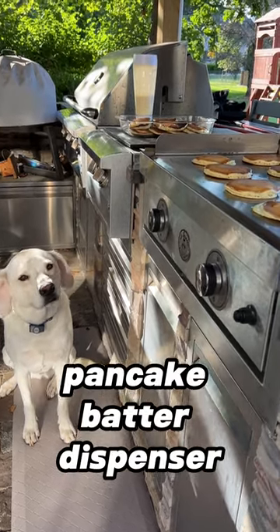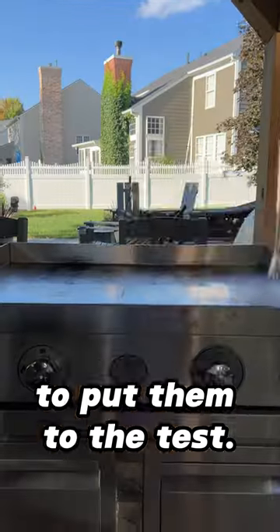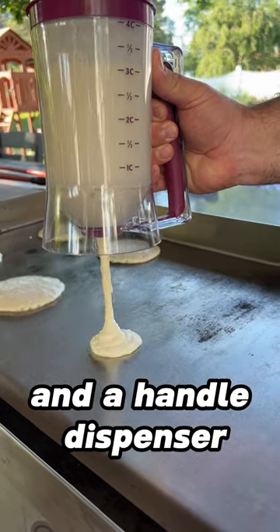We wanted a new pancake batter dispenser here at the lab, and we had to buy two of them to put them to the test. We picked up a couple of popular units from Amazon — there's a squeeze bottle and a handle dispenser.